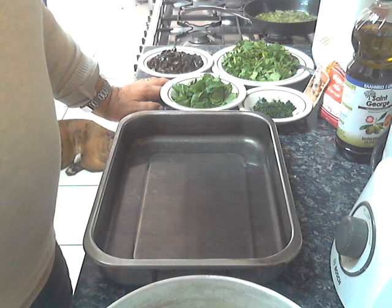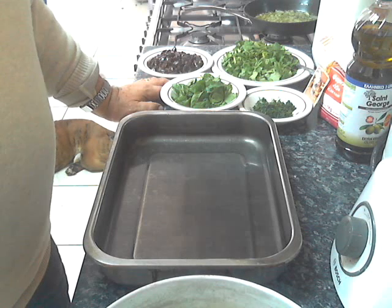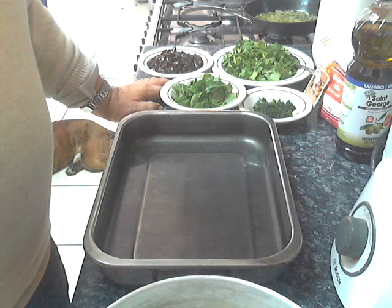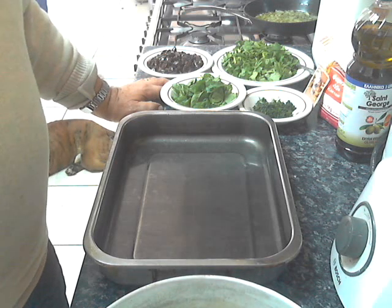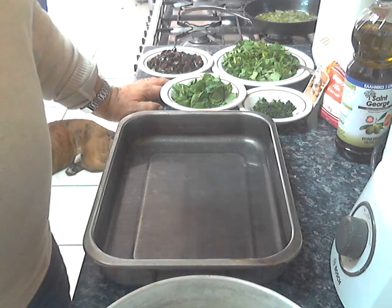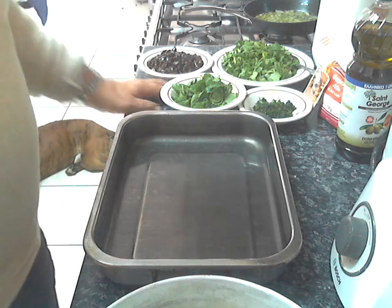Good morning from Nicosia, Cyprus. This is Chef Andros Haralambos. I promised that I will make an olive pie and here we are today. I will perform a miracle and make a traditional Cyprus olive pie.